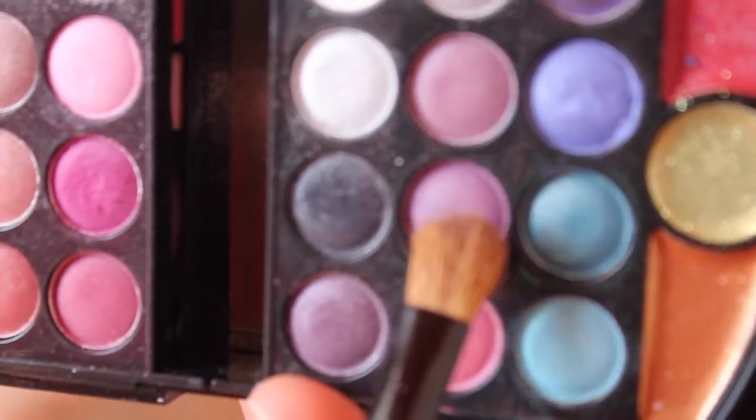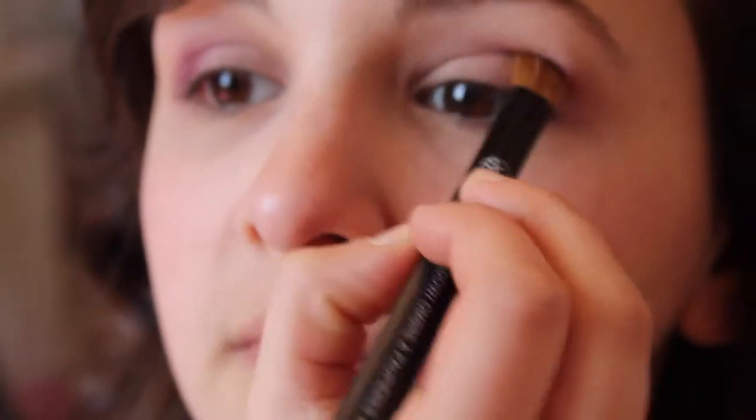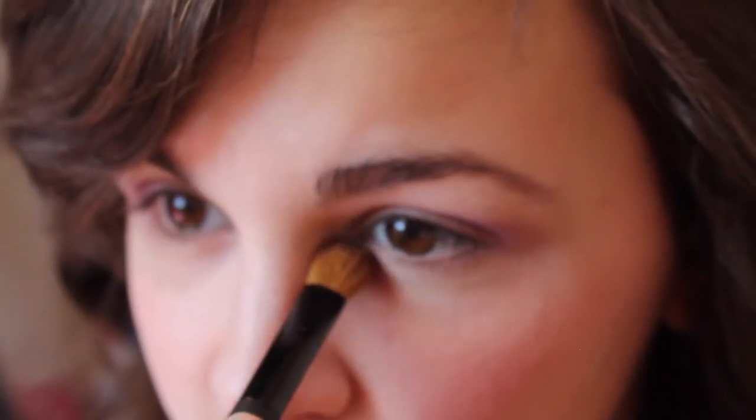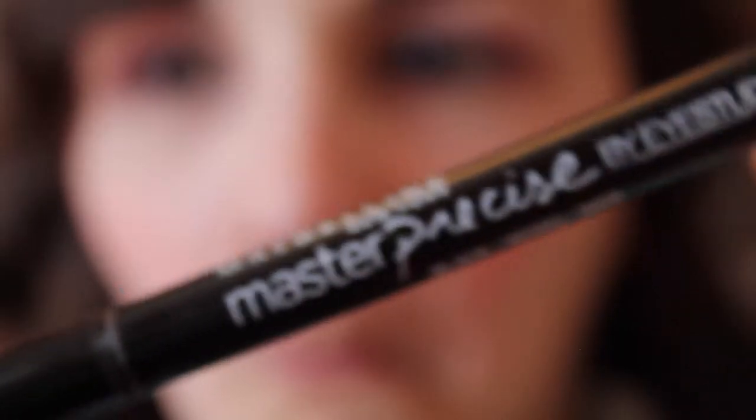Then taking a lighter purple shade, I'm going to add that to my crease just to darken it up a little more and add more pizzazz. And lastly, I'll be taking some white and putting that in the inner corners of my eyes and kind of under it, just to highlight and brighten my eyes a little more. And that is the finished eyeshadow.